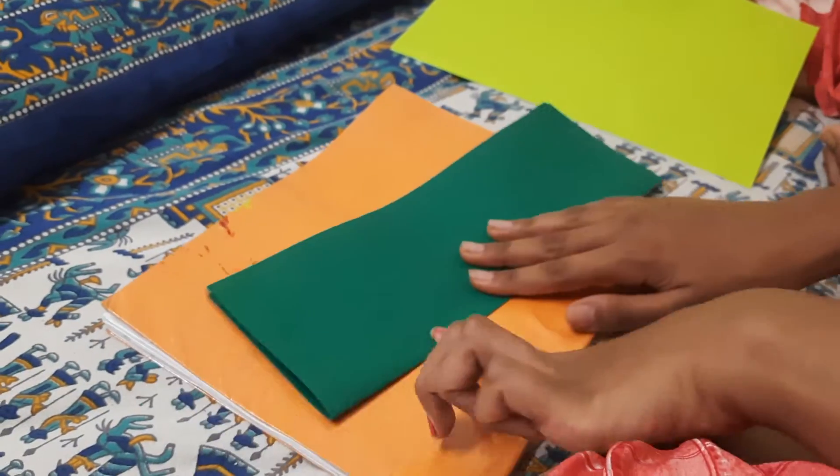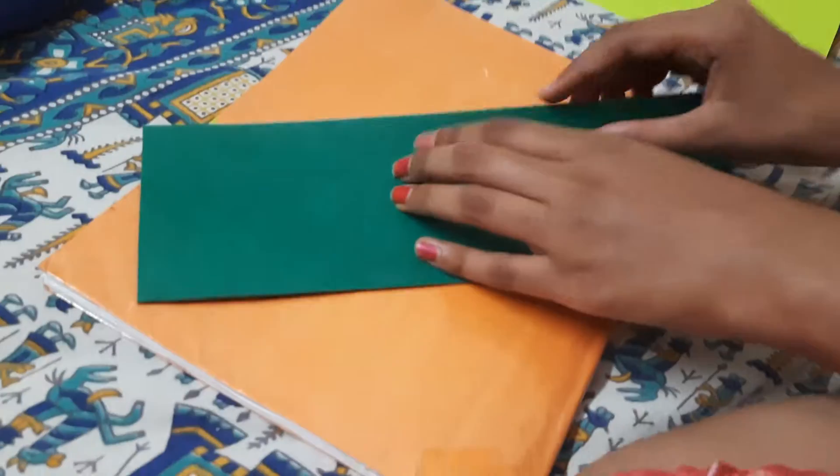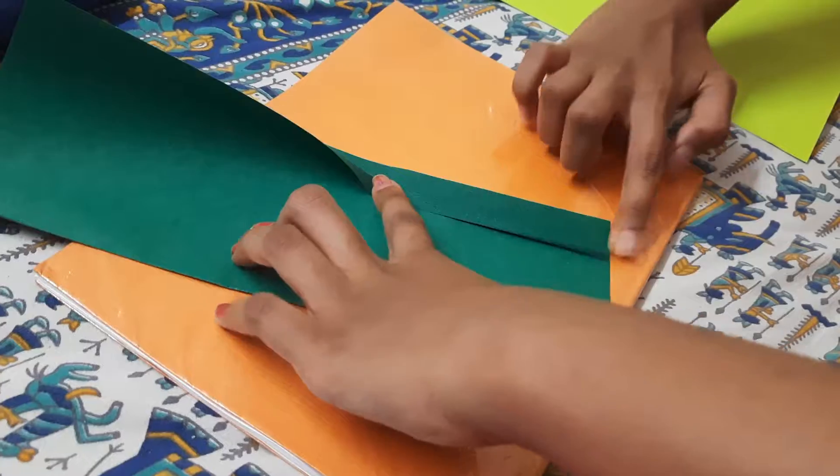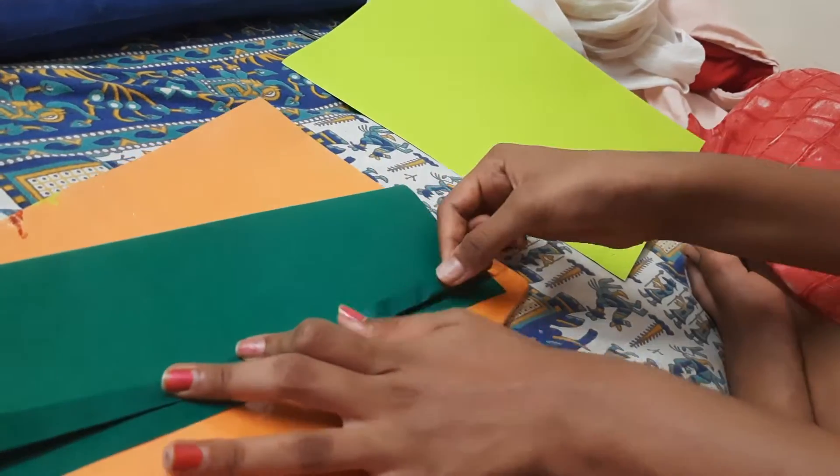Since we're making the flower out of dark green first, you're supposed to fold it like this. You can keep it on a flat surface — that's why we got the book. Now here's the slightly tricky part: you can actually use a pencil and a ruler for drawing a line, but if you're more experienced, you can just pull the paper like this to mark how long you want your petals to be. The size of the fold depends on the size of the petals you want.